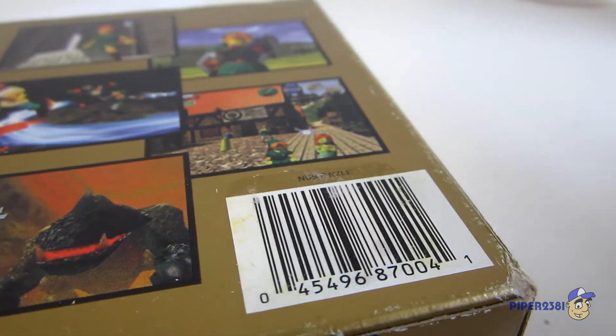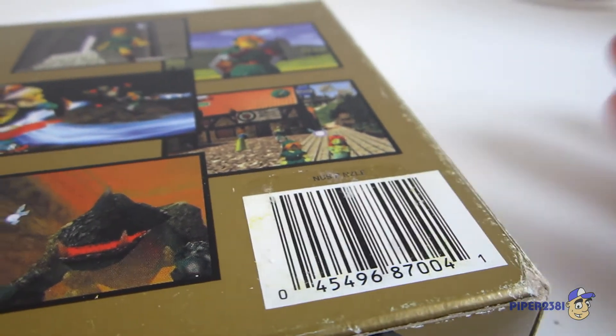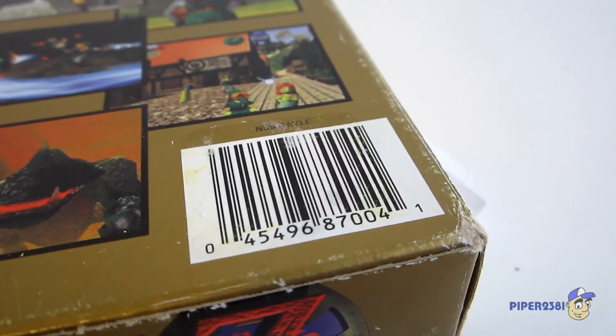Like I said, you should practice on a box you don't really care about before you move on to a box you really do care about. I'll see you guys next time — take care.